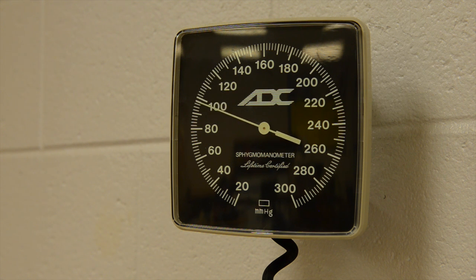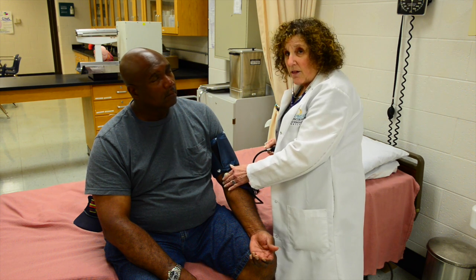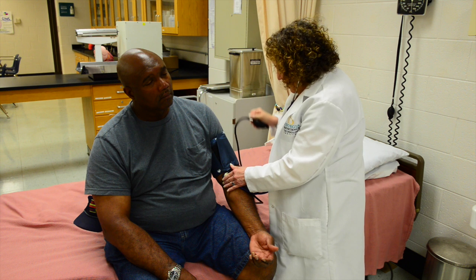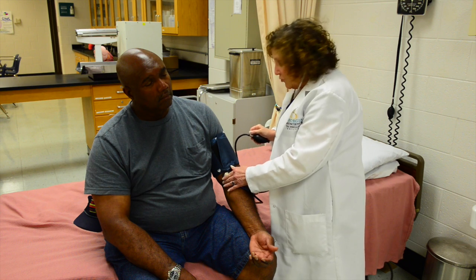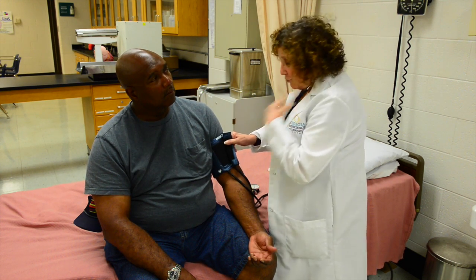Now slowly release the valve. This is very difficult to do, so you have to practice, because it has to go slow. What you're listening for is the first sound — that is called the systolic pressure. Keep on listening and keep on releasing, and eventually you do not hear the sound any longer. Note those two numbers.